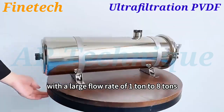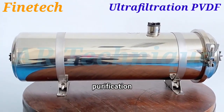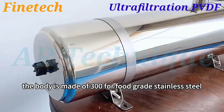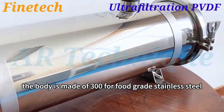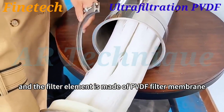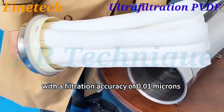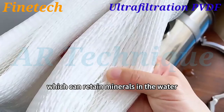With a large flow rate of 1 ton to 8 tons, which can meet the needs of large-scale water purification. The body is made of 304 food-grade stainless steel, and the filter element is made of PVDF filter membrane with a filtration accuracy of 0.01 microns, which can retain minerals in the water.